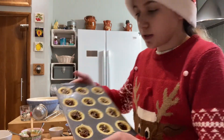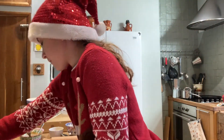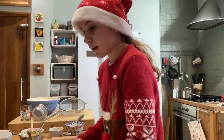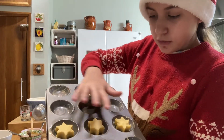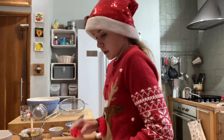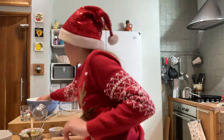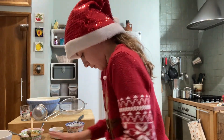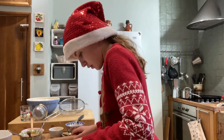Now our mince pies are full. We're going to start cutting out the little shapes to go on top. I've got a star and a snowflake, and also some bigger ones for the large mince pies with nice little decorations out of shortcrust pastry. For the big ones, I've got a bigger star on top, and for the little ones, a little star. We roll out the excess pastry and cut them out.